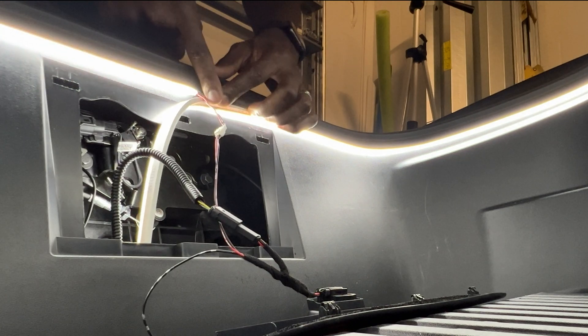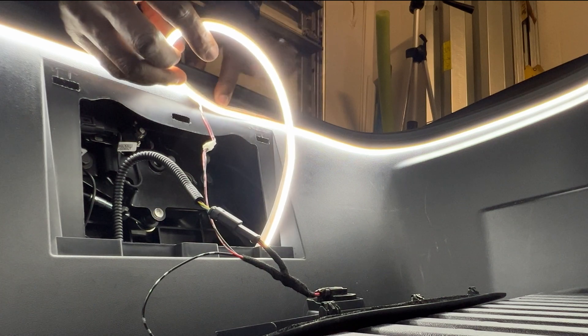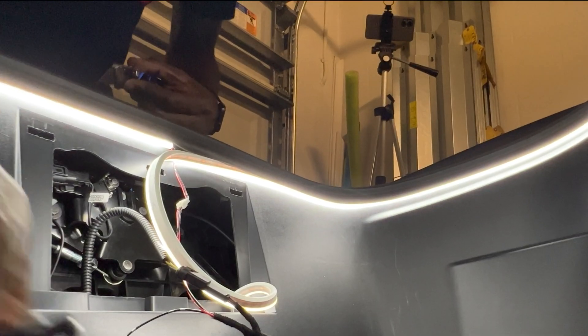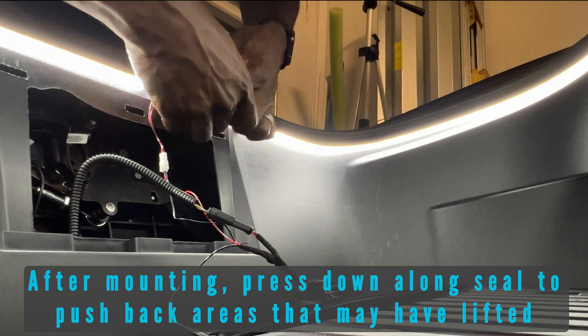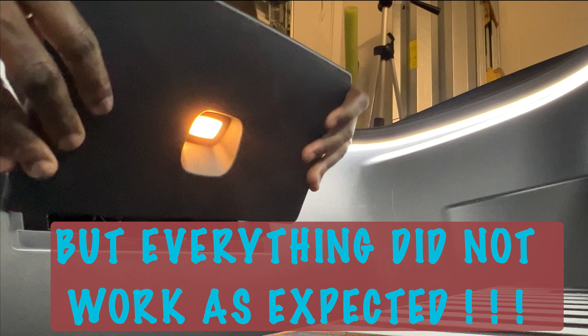What we need to do is cut right at the end here. I'll mark a little line to show where to cut, then disconnect and cut all the way. Then put it back.